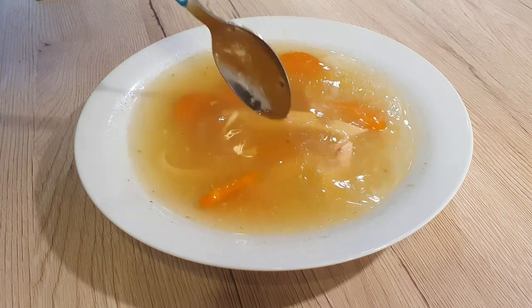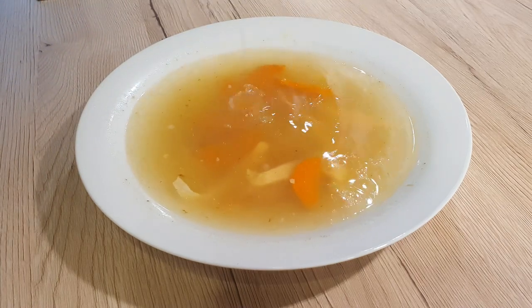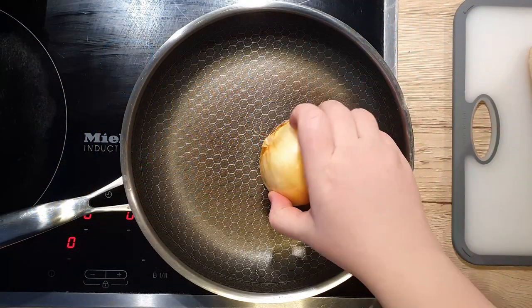Since we're going into colder days up in the Northern Hemisphere, this chicken soup will be wonderful to chase away the cold. I make this soup every time someone is feeling a bit under the weather, and it works wonders. All the quantities and the recipe are written down in the description below the video. Now let's get started.